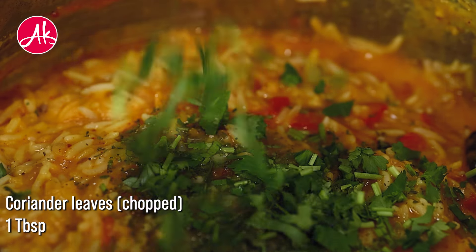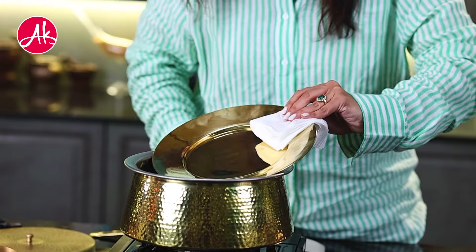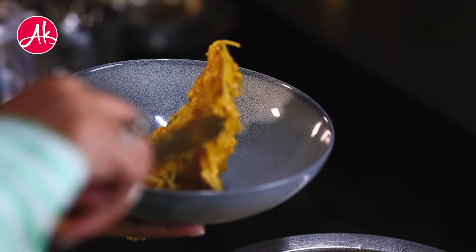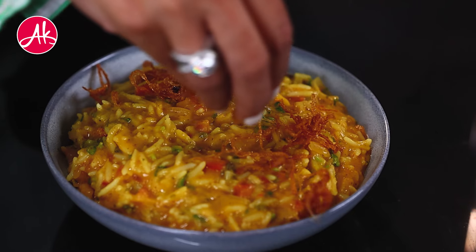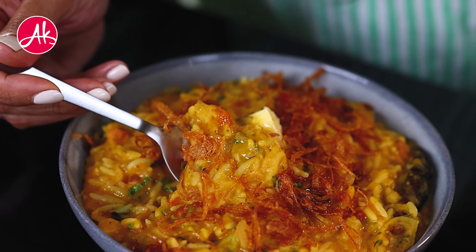Now we will add the last and one of the most important ingredients — kasuri methi, lemon juice, and a lot of sliced coriander (dhaniya). We will cook the dal khichdi for 5 more minutes. That amazing aroma — oh my god, I just cannot resist! We will serve the dal khichdi with lots of fried onion over it. The fried onion is completely optional.